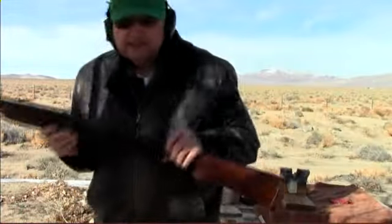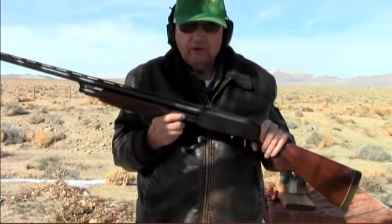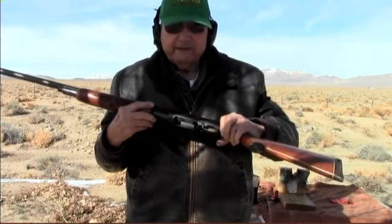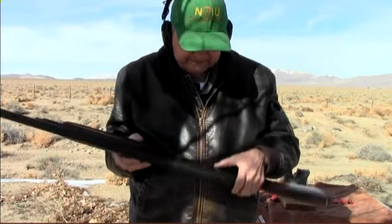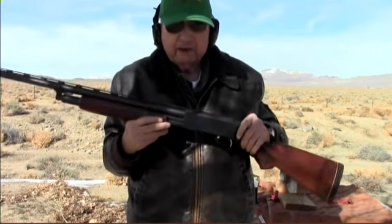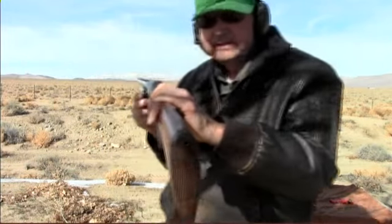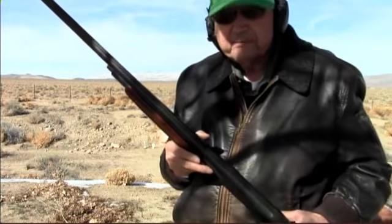I hope you enjoyed this little session. This shotgun is built a whole lot like a Model 12 in function — the trigger, the safety, or the release here. The safety is down here in the same place as it is on a Model 12. It's built like a Model 12 duck gun, but this one has a ventilated rib on it.